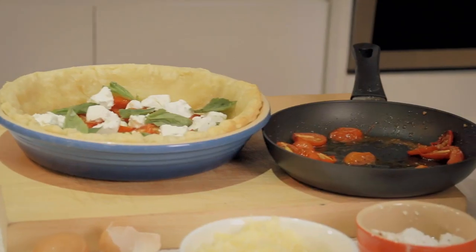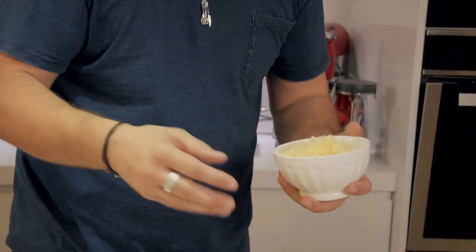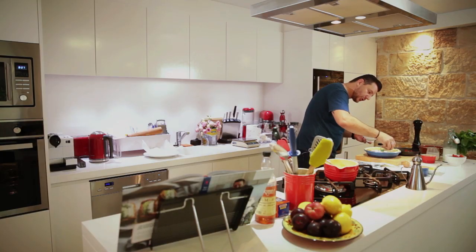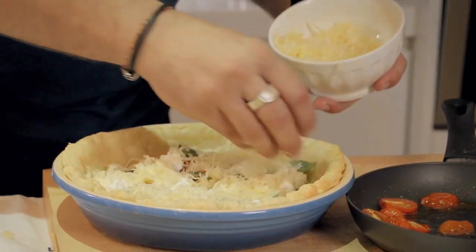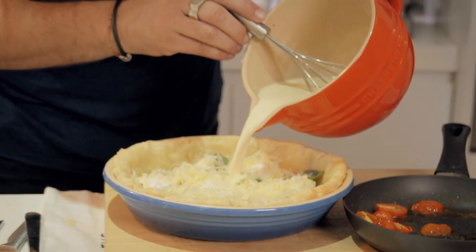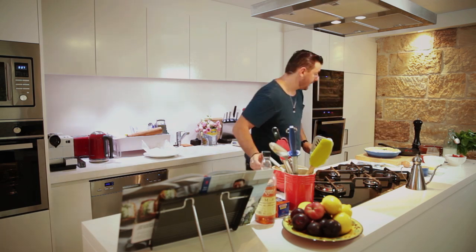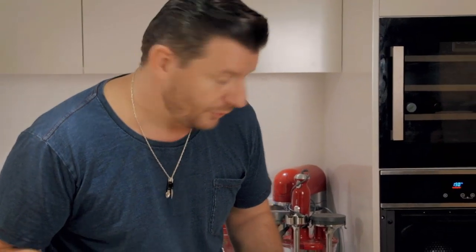How beautiful is this? You wouldn't have a quiche without gruyere — I know it's an extra piece of cheese, but that's what's going to caramelize on the top of the quiche when it's cooked. So I'm just going to put some gruyere just over that mixture of herbs, feta, and tomato. And then I'll put this mix of cream, egg, and milk — like so. And here we go, in the oven again. 190 degrees for about 25 minutes, or until cooked.